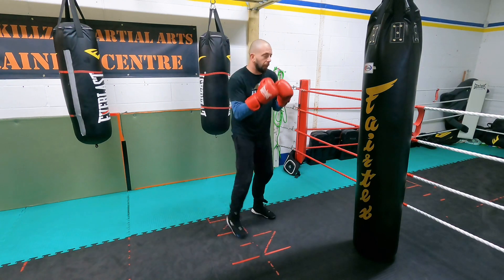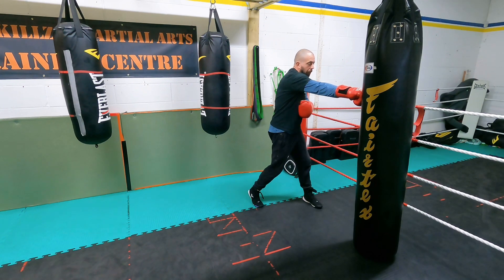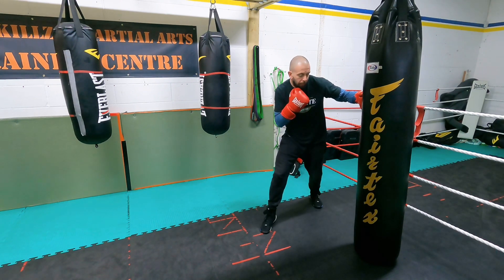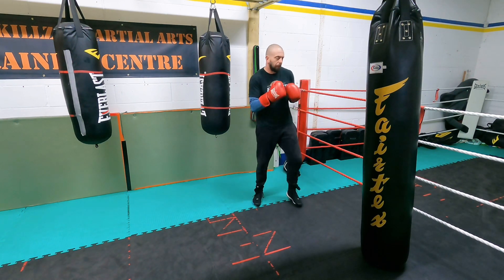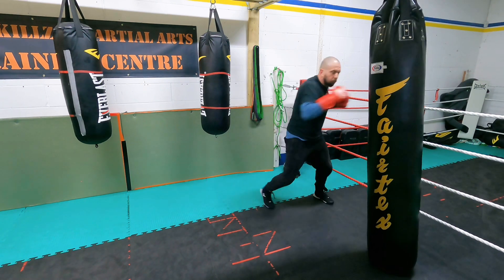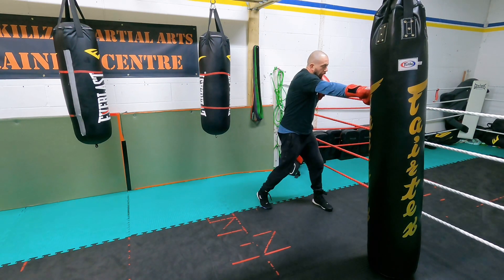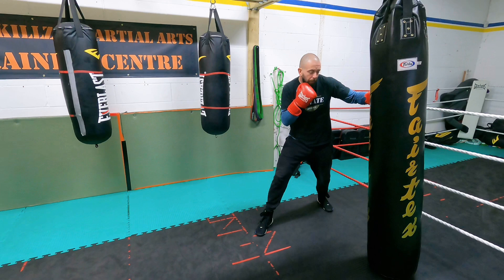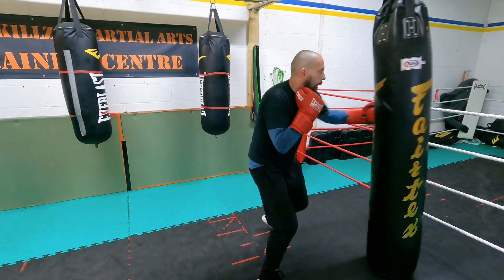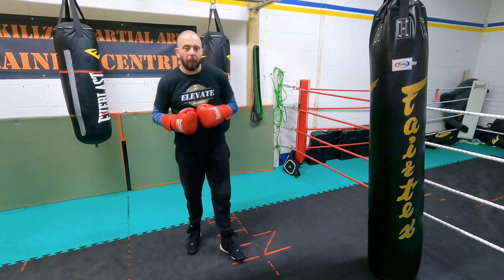I'll do it slowly — it looks like this: up and over on the jab, up and over on the cross, lateral step with the right leg as I throw the lead hook, then a 180-degree shift, load that shoulder, and another hook through the body. From here a bit slower: up and over, lateral step with the hook, hands on chin, 180-degree turn, load the lead shoulder, and throw the hook to the body.